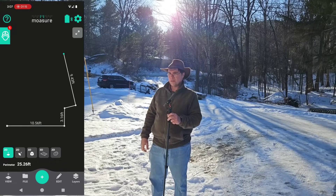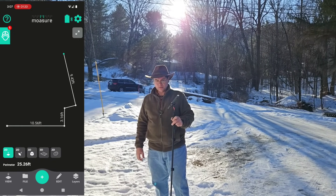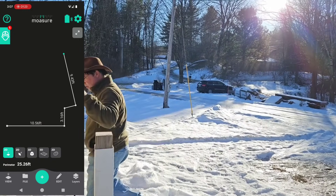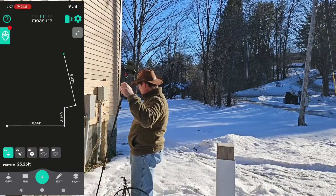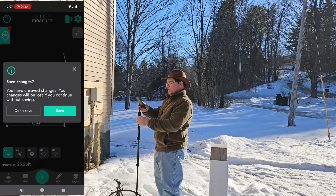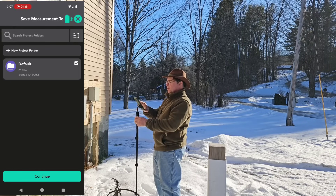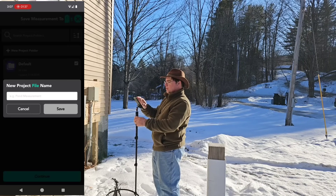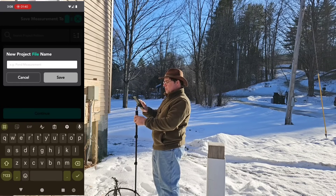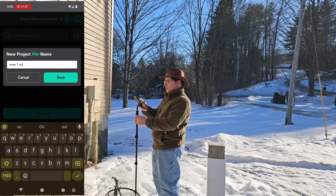Now I need to figure out the other run. I'll do the whole run again because I've got to run a second wire. So we'll save this file and we'll make this EVSE 1 outside.